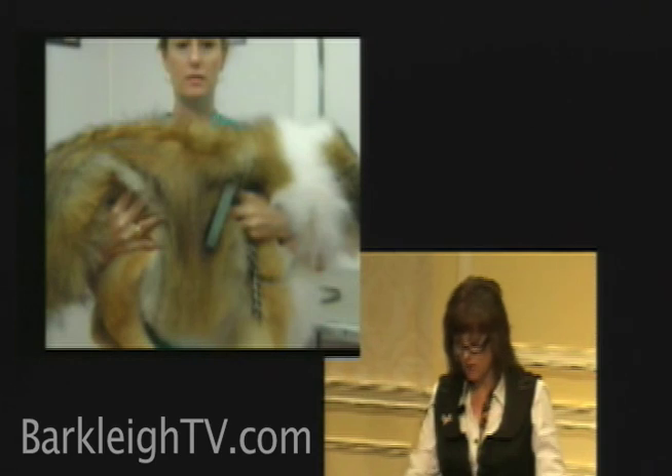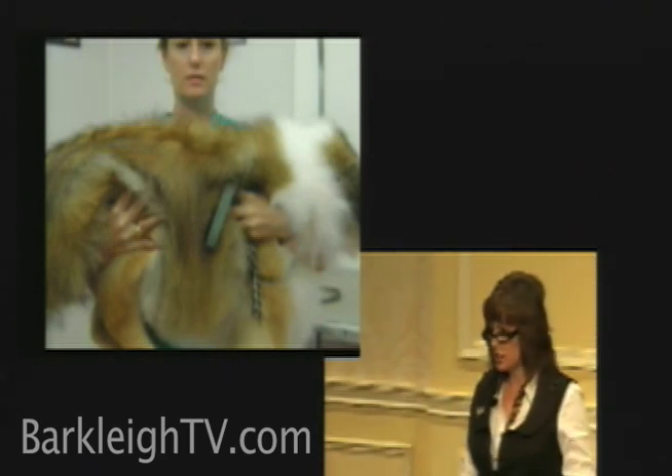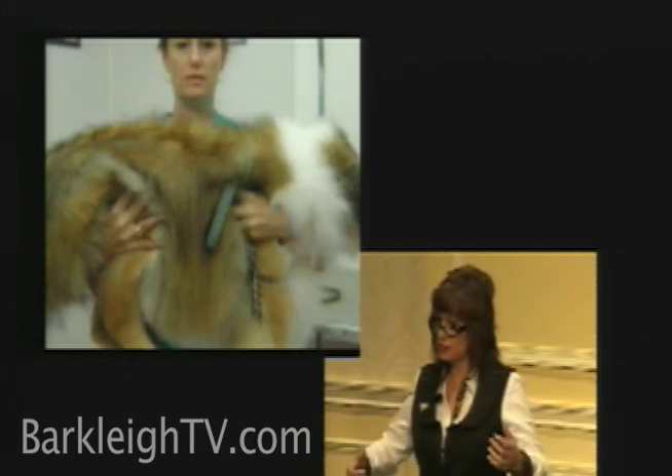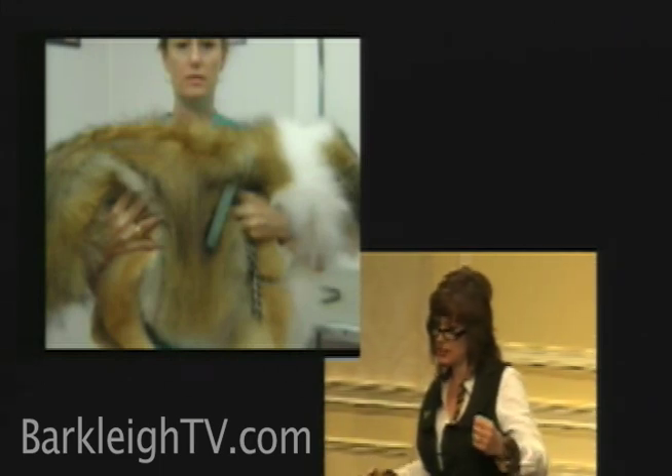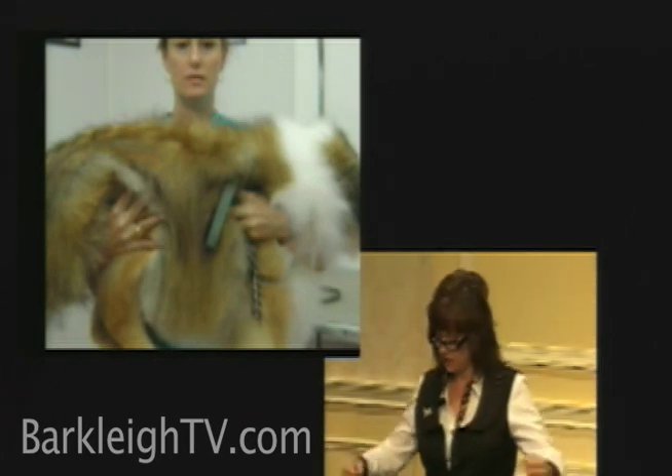You see that my arms are all the way around the dog in a bear hug — you're not going to lose the dog. When you're halfway to your feet, he's not going to be able to twist, which can also injure your back. You've got him in a very secure position.